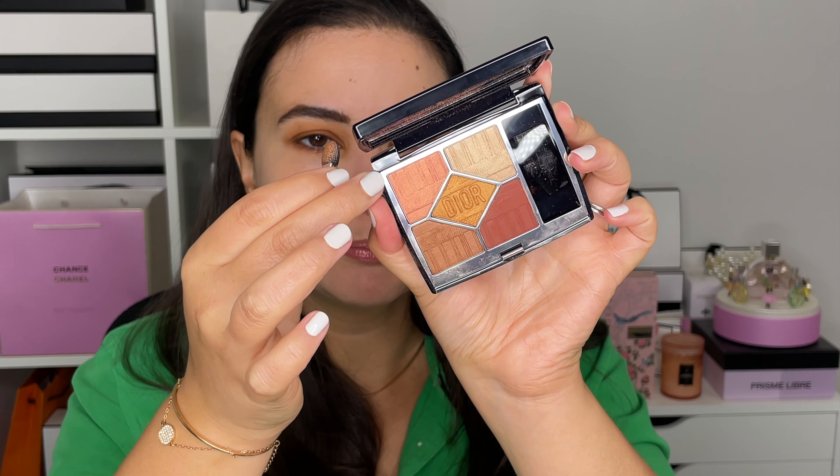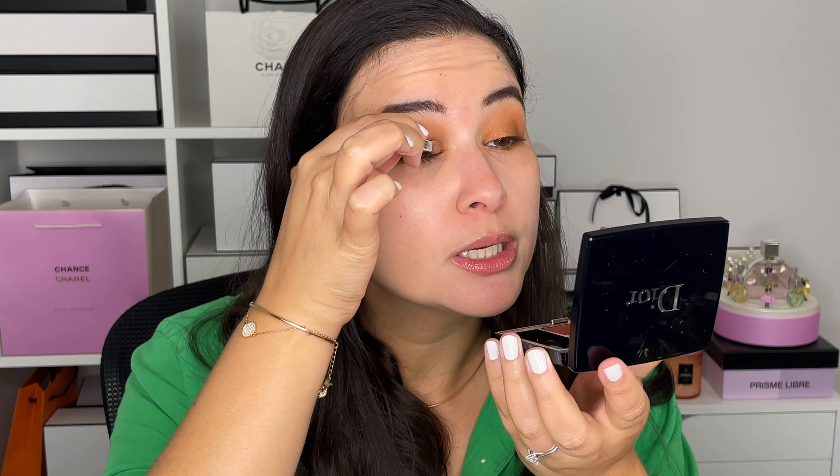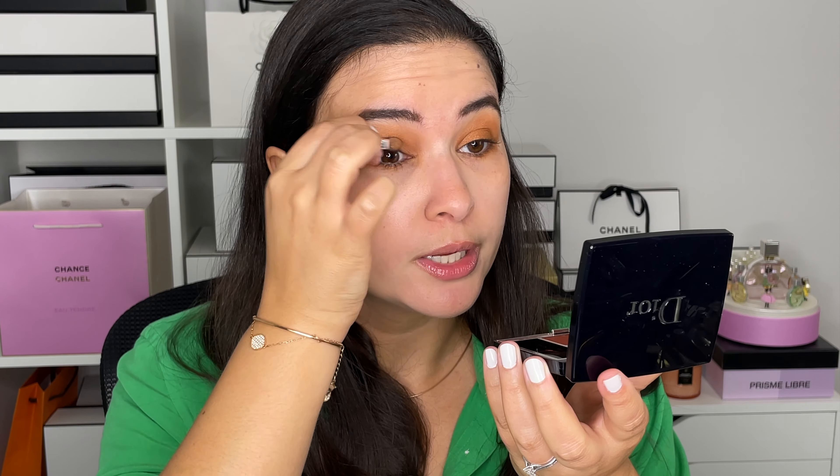Just to connect the colors on top and bottom together. Then I'm using one of those little sponges that comes with the palette, going into the peach color and placing a little bit on the inner corner just to add a little bit of brightness.